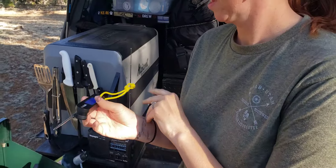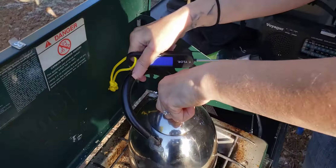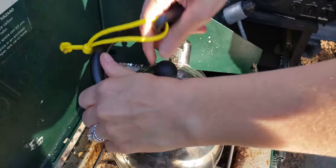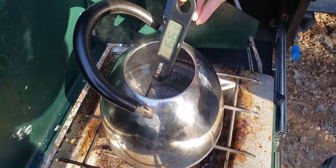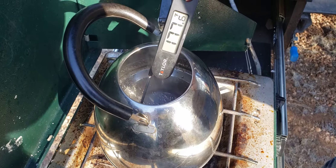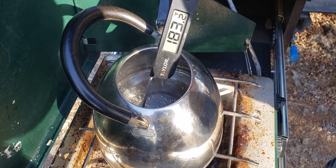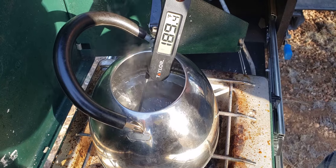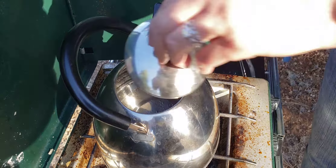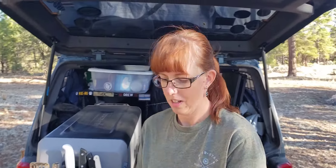So time to do the temperature check. We're going to turn this bad boy on. Get this off without burning ourselves. Alright, we're getting up there quick. So that's actually ready to come off. Make sure you turn this off so you don't run the battery down.